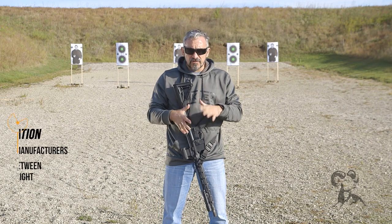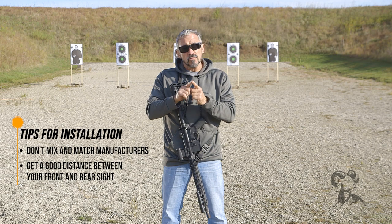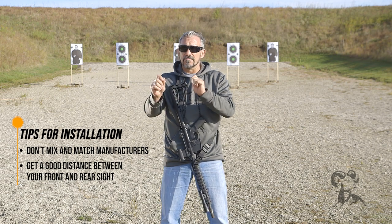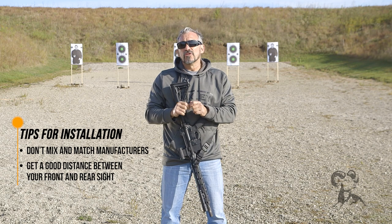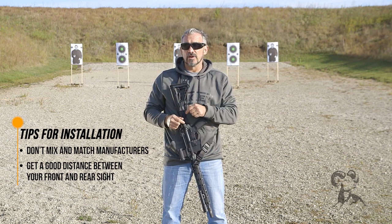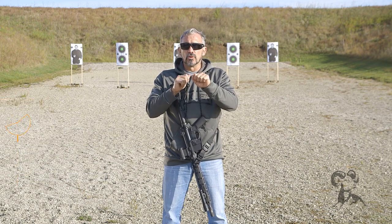One of the things that I recommend is that if you are going to install your own iron sights on your rifle, number one, keep within the same manufacturer — try not to mix and match. Number two, try to get as much distance as you can between the front and the rear sight. The greater the distance, the better you'll be as far as being able to hold with minimal movement.